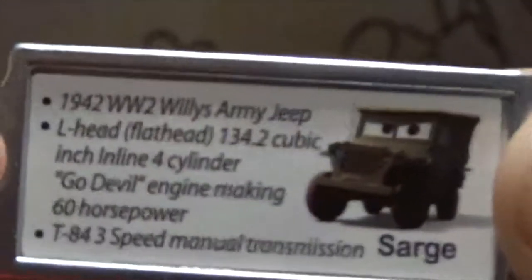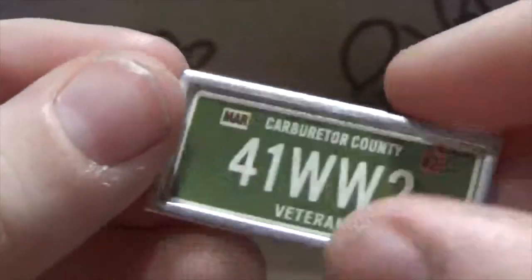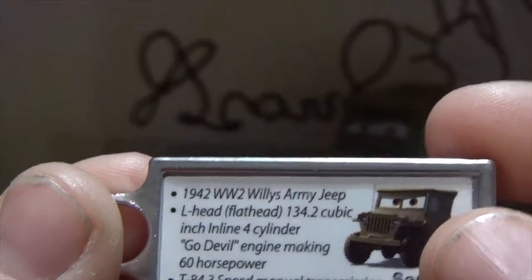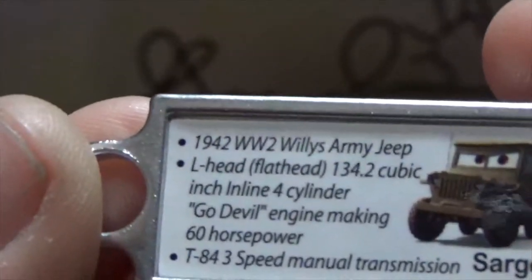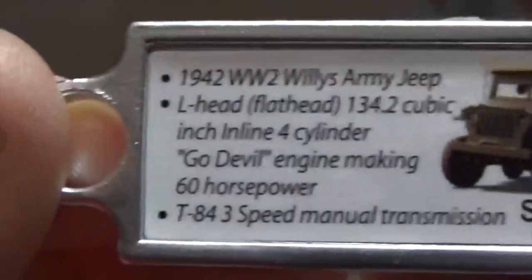On the back there's a nice picture of Sarge. It says 1942 World War II Willy's Army Jeep, so maybe 41 refers to the year he went into service, since he's listed as a 1942 Jeep. The specs include an L-head, flathead 134.2 cubic inch inline four-cylinder Go Devil engine making 60 horsepower, and a T-84 three-speed manual transmission, and then there's that nice picture of him.